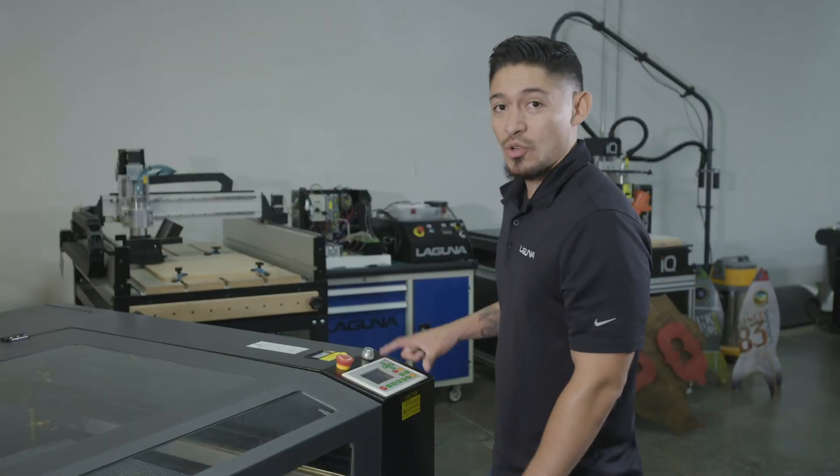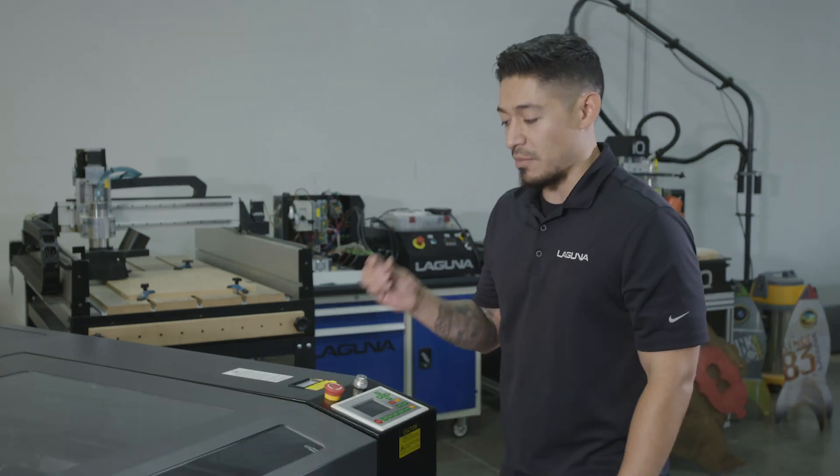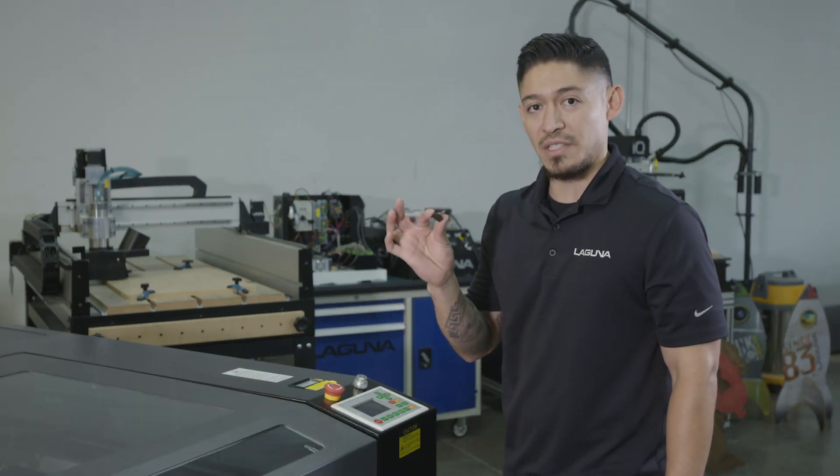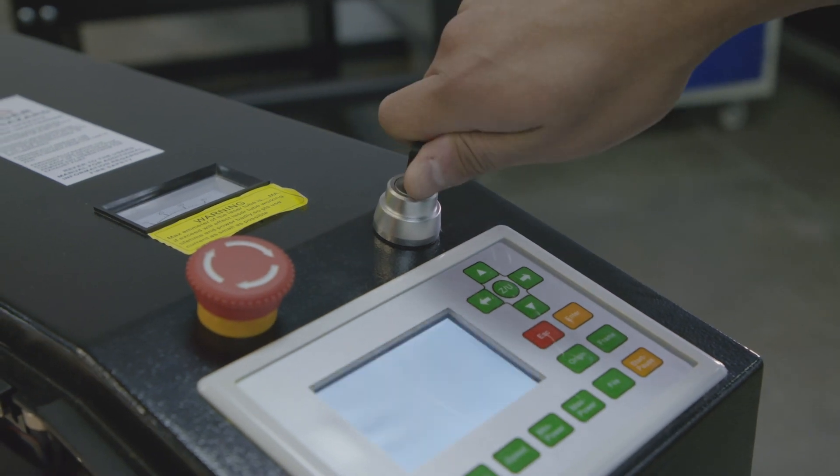This is gonna be the control system that's gonna operate the entire machine, the laser EX. This control system does come with a proprietary key. This key will start the machine on and off. Without this key, the machine will not operate.